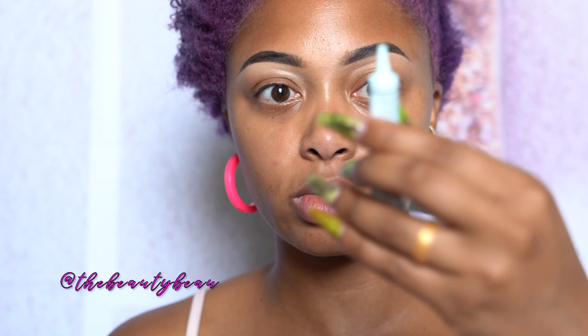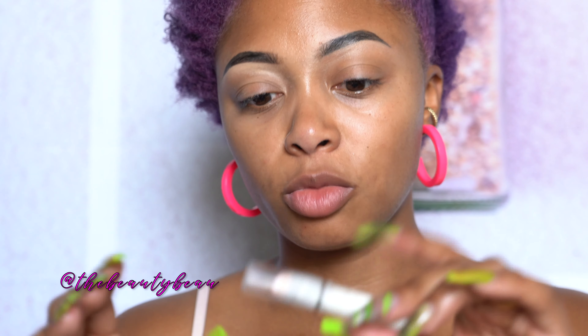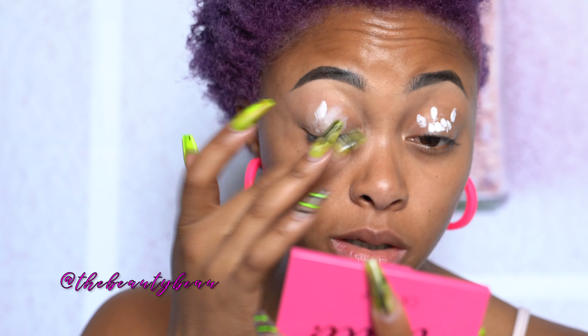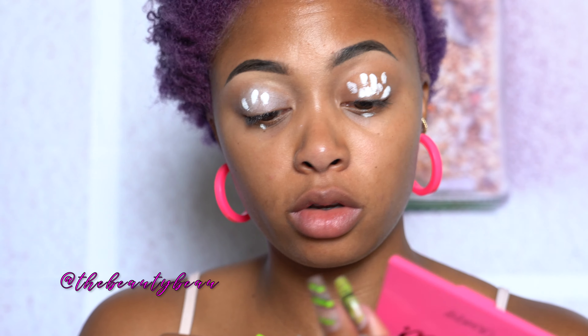I'm checking in the Too Faced shadow shirts — this is my primer. I'm going to use my NYX Jumbo pencil in Milk. I have been neglecting this, although it is awesome — it helps stuff stick better. I'm going to sharpen it and take my finger and blend it out, although I don't think I used it enough, so I'm going to take a little more underneath.